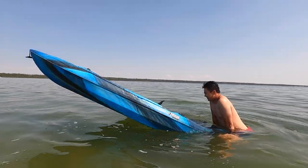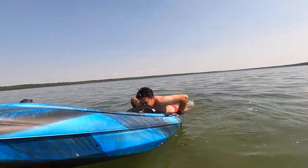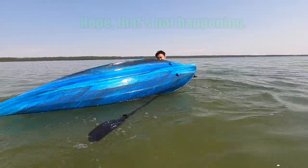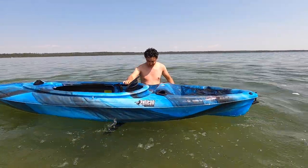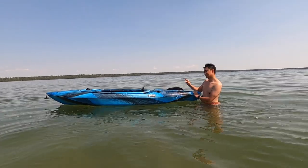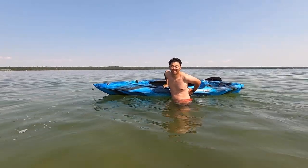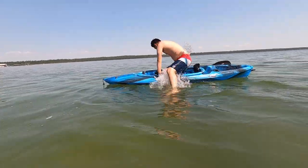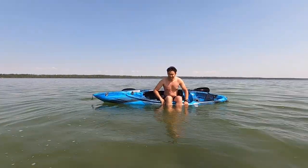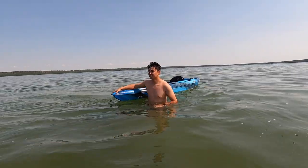The kayak just can't take my weight from the back — nope, that's not happening. You just splashed me really good. I think I'm about 170 pounds. Sitting in the back is no good. Let's try sitting on the side — I don't even know. Okay, so how far can you lean over before it tilts? Fairly quick. Now let's try sitting in the front.